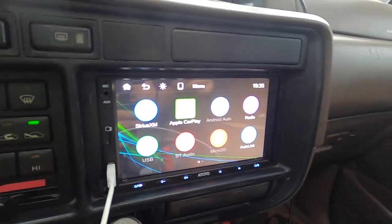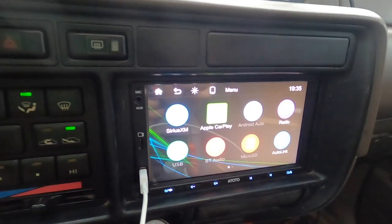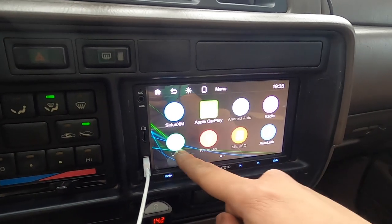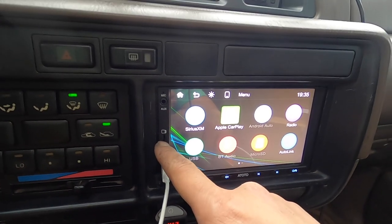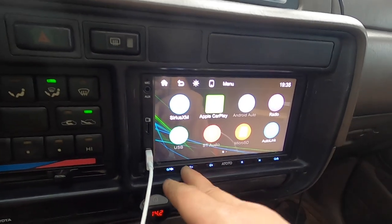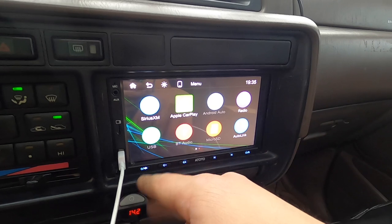Let me do a quick rundown of this radio and show you some of the features. They've got Apple CarPlay with a USB port where you can plug stuff in, there's a place for a micro SD card where you can put music or videos, and there's also an aux port to play music. Then you have your power button, volume up and down - you can also touch it - and your scan button.